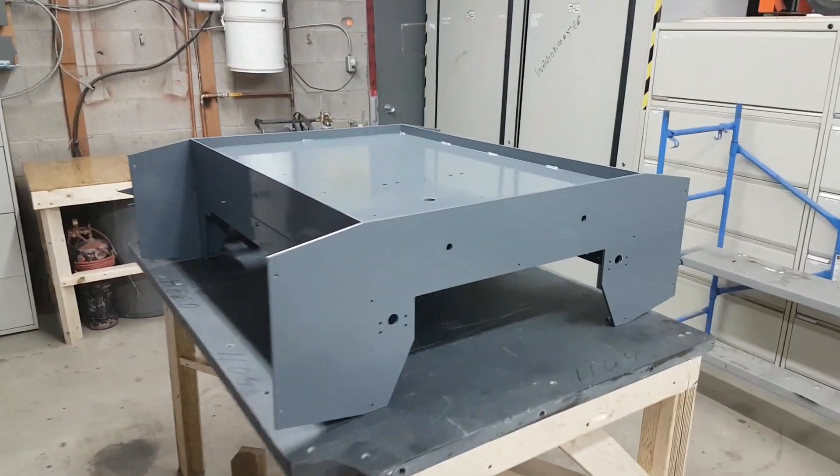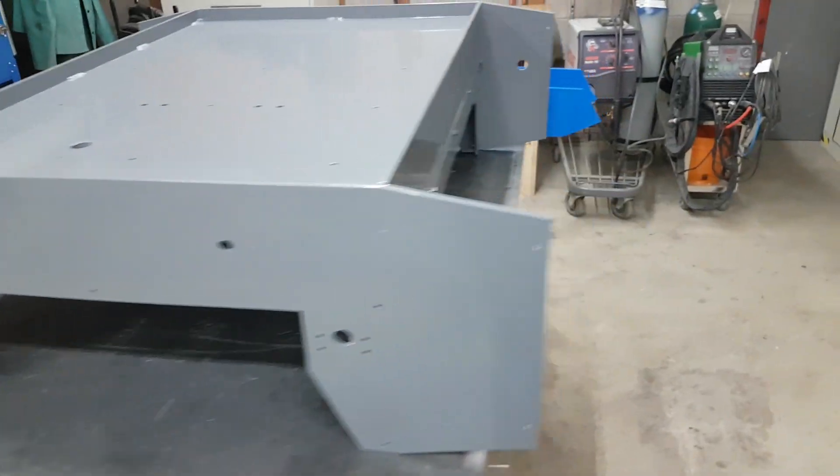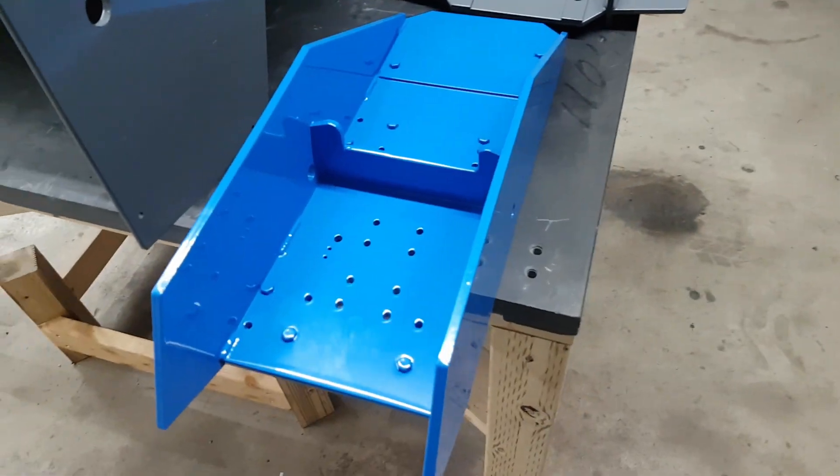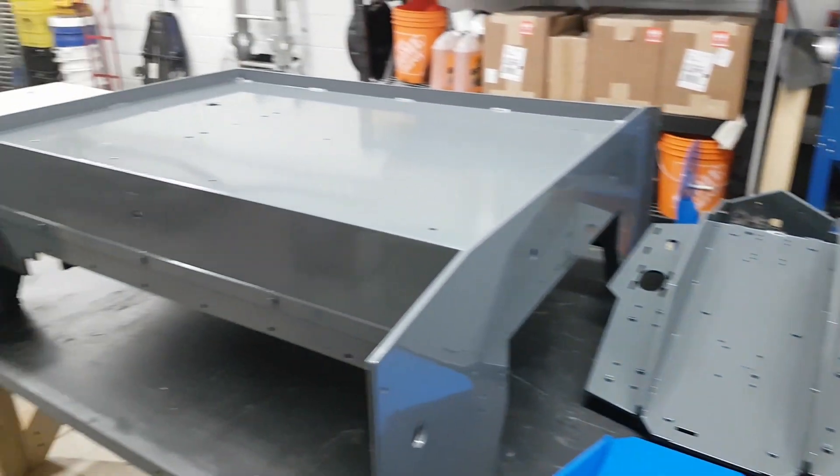Parts came back from powder coating. We went with two colors: a pebble gray, accented with a nice Regatta blue. The parts look great — I'm super happy with the way they came out.